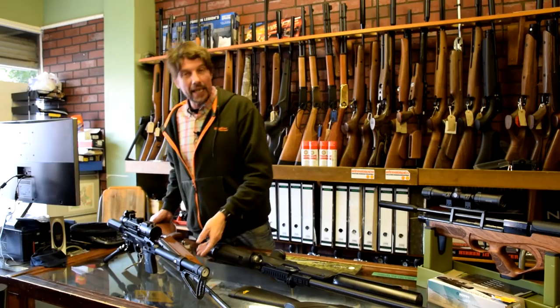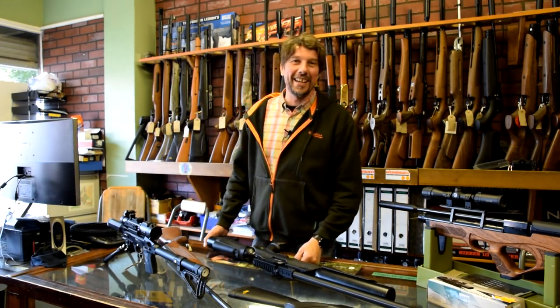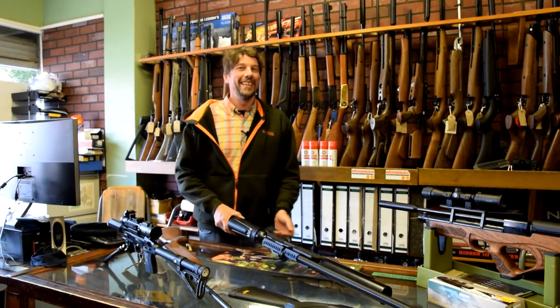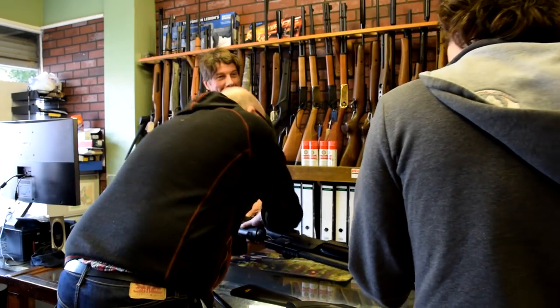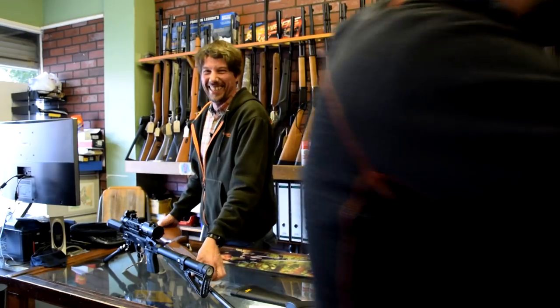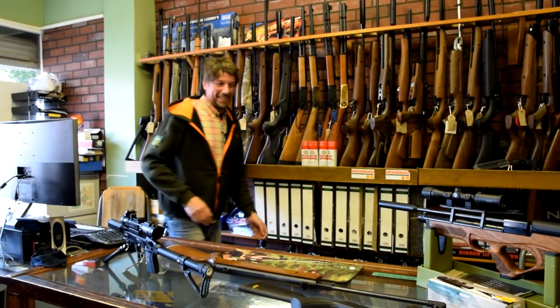Andy? Yeah? Can you give us a hand moving this Hercules off the counter? If we get two at the front and two at the back... it is actually hurting my back when I pick that rifle up. Right, that's it lads.